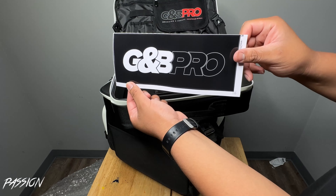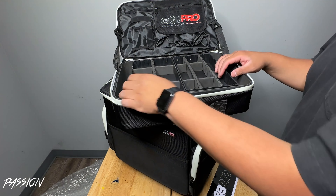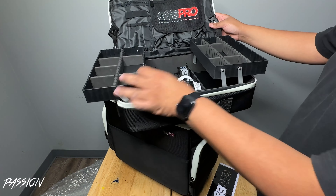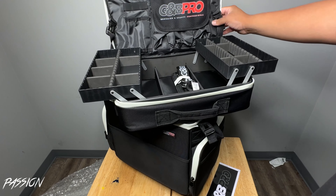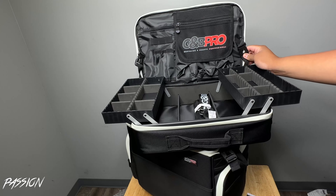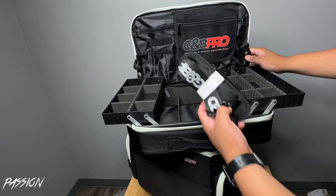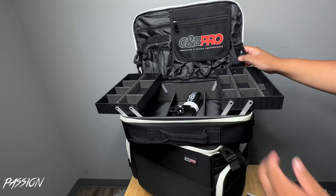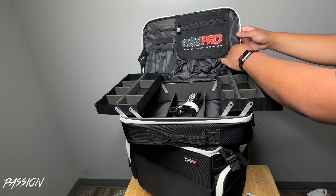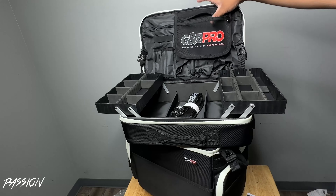Let's open this up — this is definitely dope, guys. I do recommend getting this. It came with a sticker — shout out to GMB — and it came with these little slots. This is definitely better than the other one I had; it's more durable. You can set your own station up like this. It also comes with the bands that go on the side so you can put it on crossbody. You can definitely put it on a wall and it sets up like that.